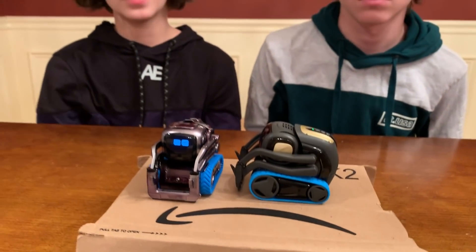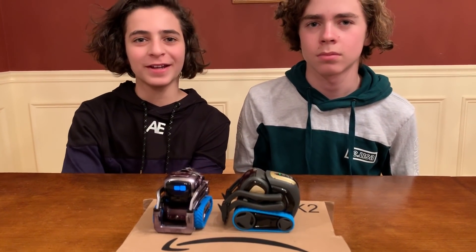What's in the box? I don't know, Cosmo — that's why we're here to find out. But before we open it, we have to thank Hexnub for sending this to us.